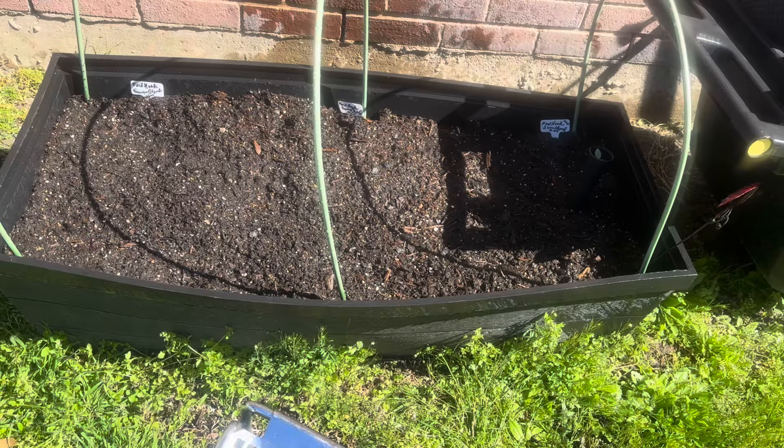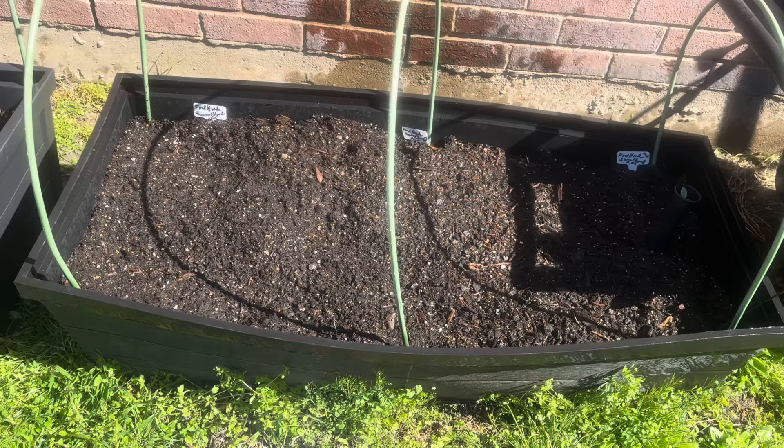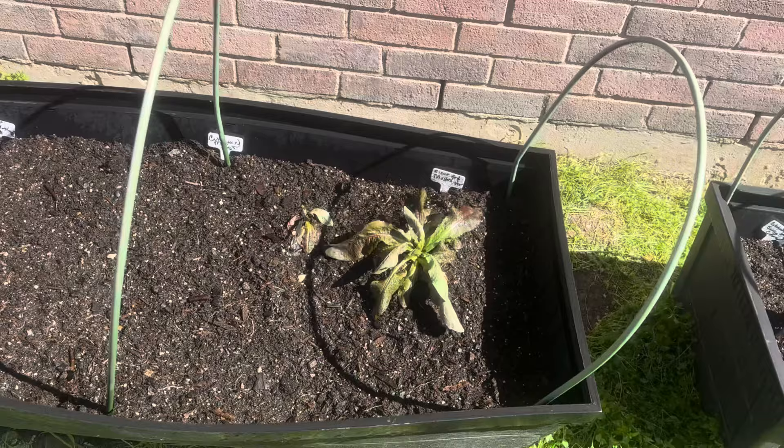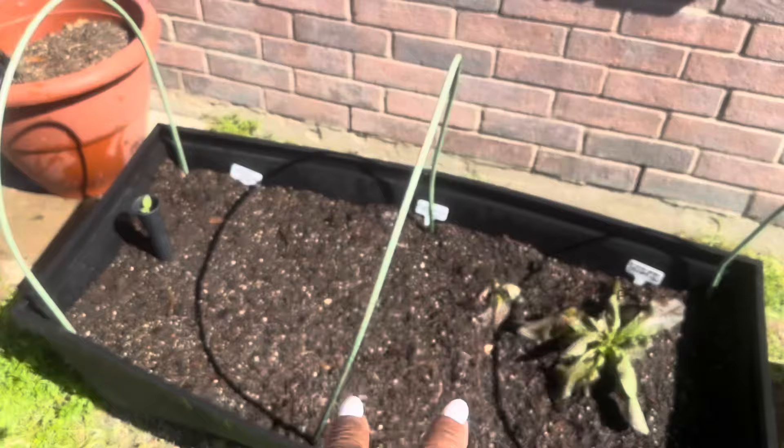I didn't have to add anything to this soil because before I got sick and had a little setback when I had to wear the heart monitor, I had already added compost — homemade compost, black cow compost that I purchased, and more potting soil. So this is really rich soil and we just didn't get a chance to grow anything in it. That's why I felt the need to tell you that I didn't need to replenish the soil.